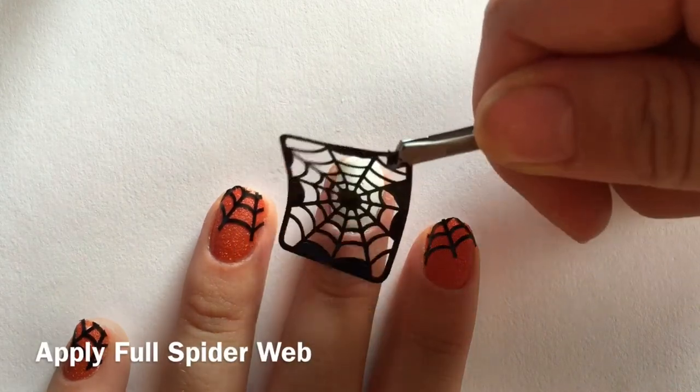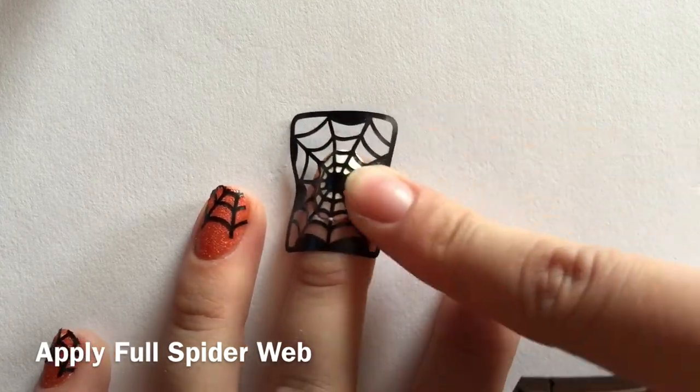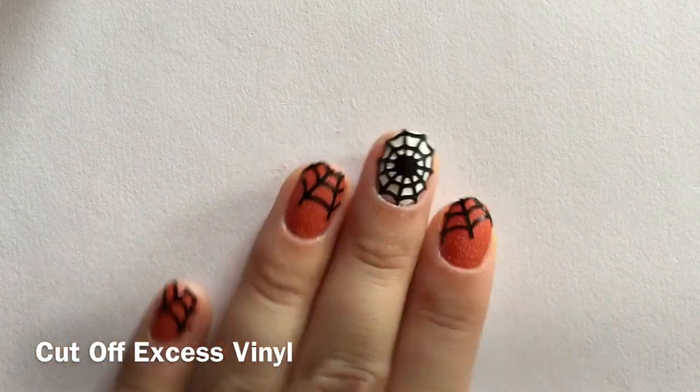You will now apply the full spiderweb vinyl onto your middle and thumb. Press down and make sure you get those corners. Using your cuticle nipper, you can cut out the excess spiderweb vinyl to make sure you get that perfect fit.